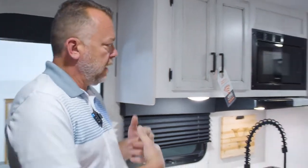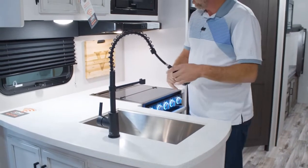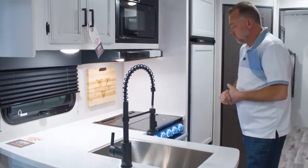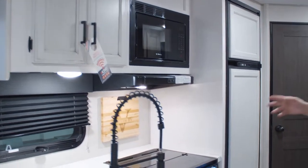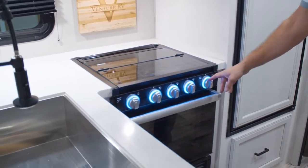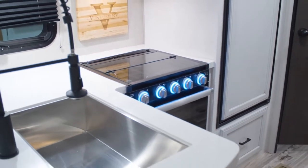As you scan towards the kitchen, you'll see the farm style sink, one bowl, with a pull-out faucet. We have gone to the Furion 21-inch oven and the Furion three-burner cooktop. There's a nice little safety feature: if something is hot, these lights here will be red; if they're not hot, they'll be blue — a nice new safety feature.